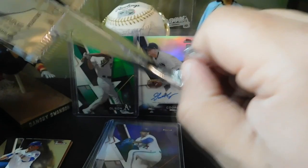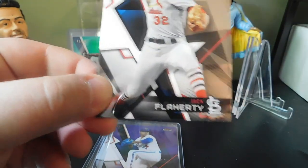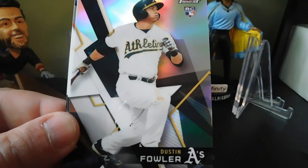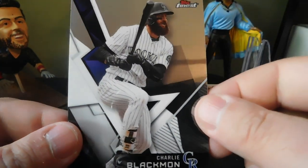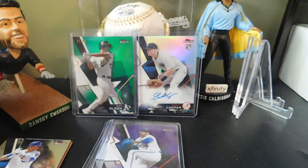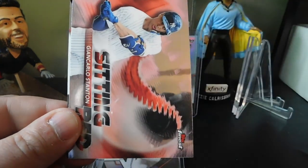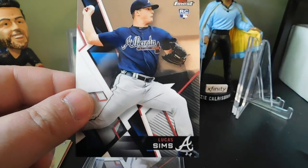Pack four: Jack Flaherty rookie card, Austin Hays rookie card, Dustin Fowler rookie card, Francisco Lindor, and Charlie Blackmon. Pack five — last pack before we get to the autograph pack: Aaron Judge, Albert Pujols, a Sitting Red of Giancarlo Stanton — nice one to get — Anthony Rizzo, and a Lucas Sims rookie card.